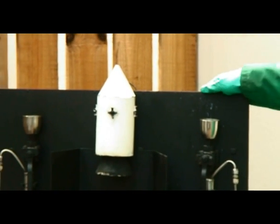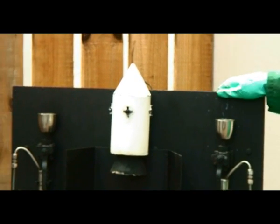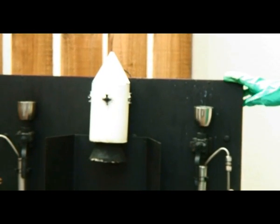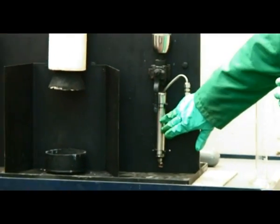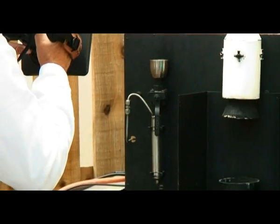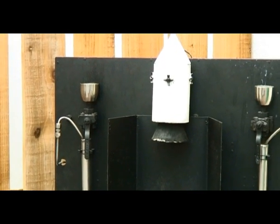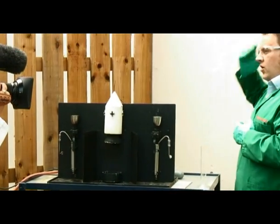Here you can see we have a set up of the moon and of the rocket. This was developed some years ago by technicians and academics in our School of Chemistry, and we brought it back out from the stores to celebrate the lunar landing.